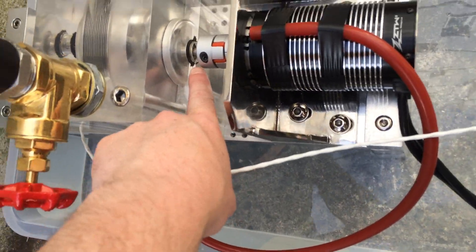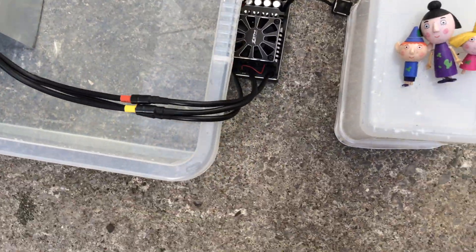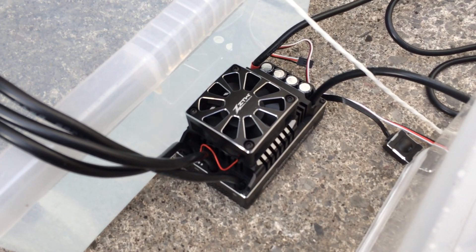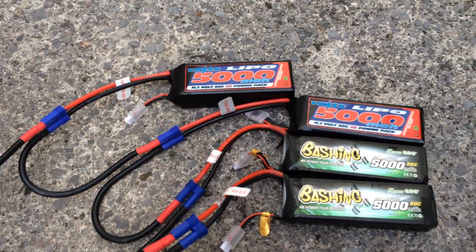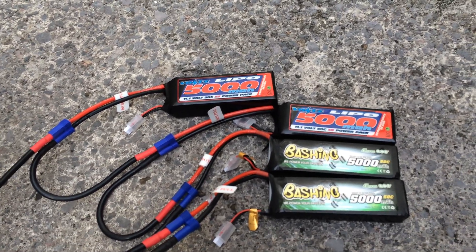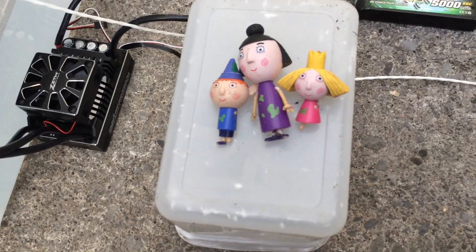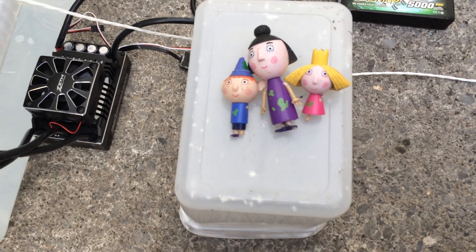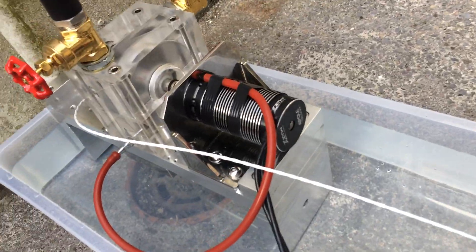We've got some bearings that are rated at 44,000 RPM. We have our ZTW Beast Pro 300 amp electronic speed controller, ESC. And we've got four 3S batteries, so that's 44.4 volt nominal — just under here, they're just holding it down. The receiver's under there because the receiver's not waterproof; the ESC and the batteries and the motor are supposedly waterproof.